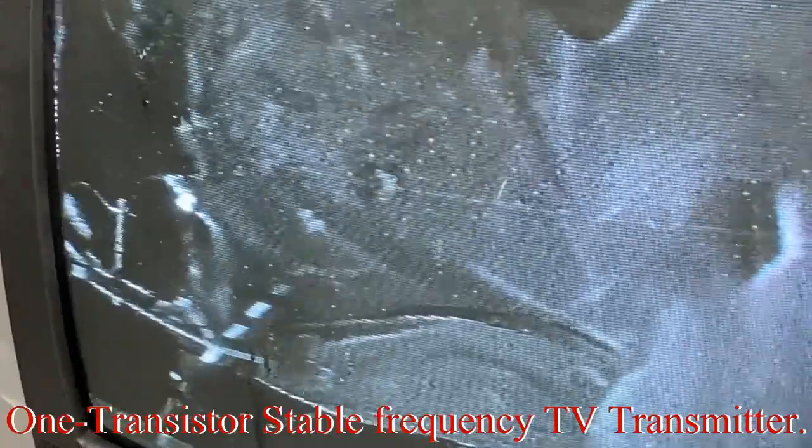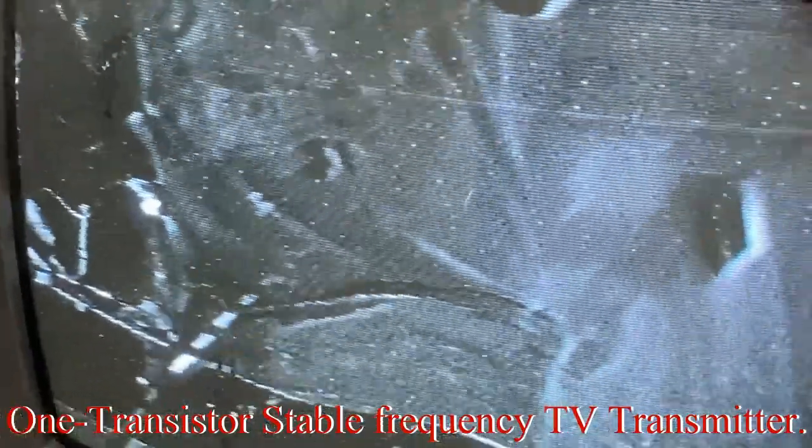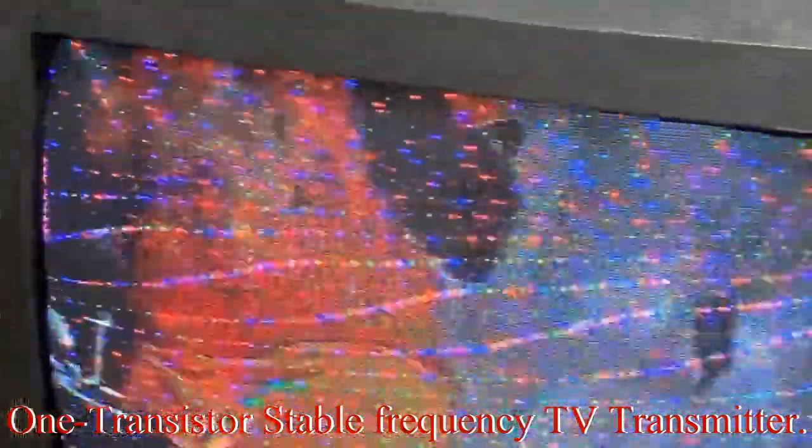It's black and white at this point, but when you turn it a little bit you get the frequency proper. A TV channel has about six megahertz bandwidth, so you have wiggle room there, and that room allows you to add audio.